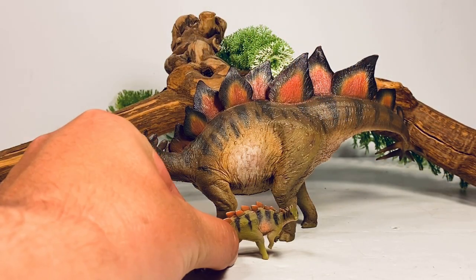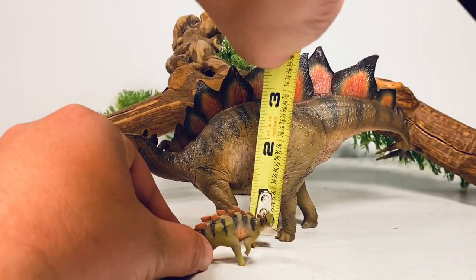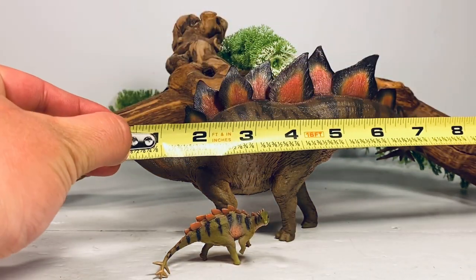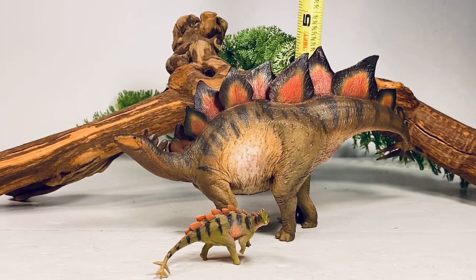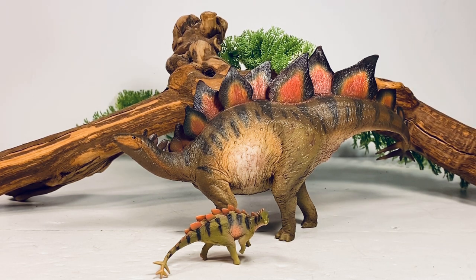So let's do a couple of quick measurements. Starting with Rook, the baby — measuring along the curve of the body, the figure is just about two and a half inches long and a very tiny one inch tall. The smallest known juvenile Stegosaurus ever found was just under five feet long, so I put this figure in the 1:23 to 1:25 scale range. Now for the adult — measuring along the bend in the tail, it's just about nine inches long and about four and a quarter inches tall to the top of the highest plate. Stegosaurus stenops, the species this model is based on, averaged around 23 feet long, so I'll put this figure in the 1:30 scale range.